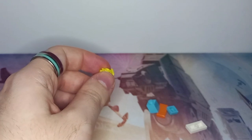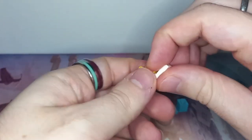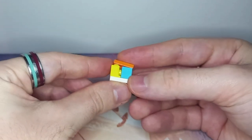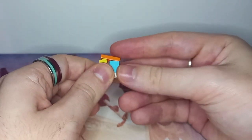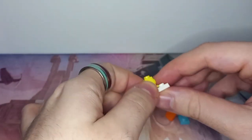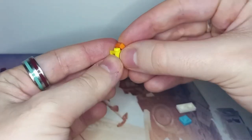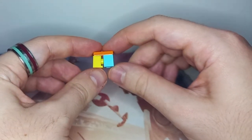LEGO definitely has a history of using illegal techniques - how else would they know they're illegal unless they tried them? If you try to get a brick in front of the SNOT brick it goes in smooth enough, but then you try to put a tile on top and that's just not happening. It's not just because of the bottom - the stud on the side sticks out more than the base, so you can't get any bricks on top or below it.